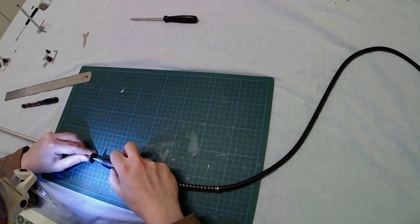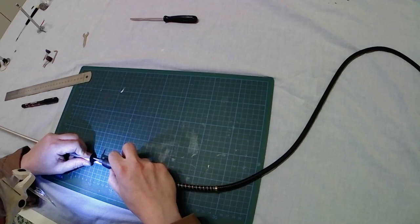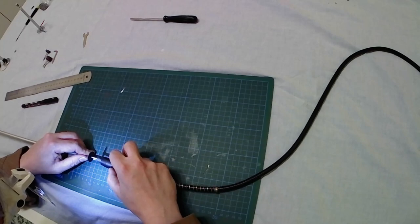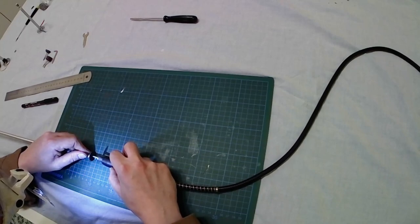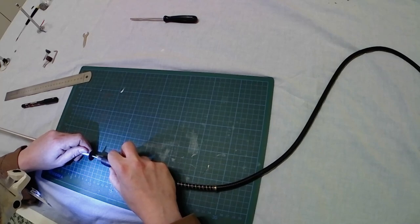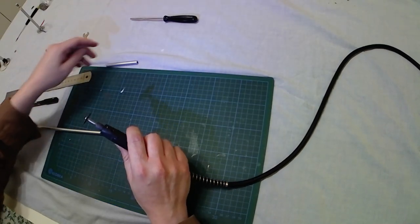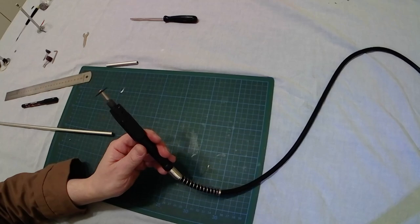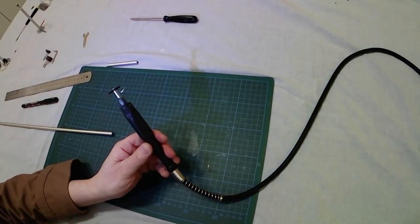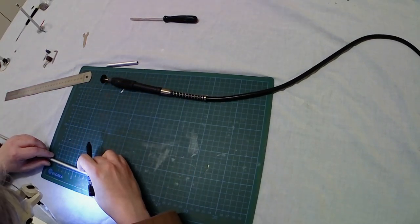Also protect your ears if you want, because the Dremel is very loud. The first cut is done — checking it carefully, because the piece will be hot, very hot. Now second measuring — also 8 centimeters. I promise to comment everything at normal speed, so it's a little tedious sometimes. Here we go with the second cut — same setup, full speed.